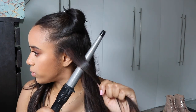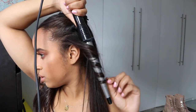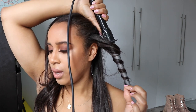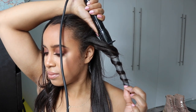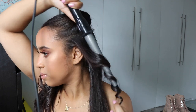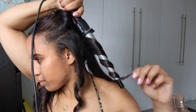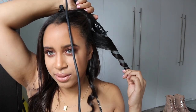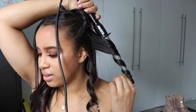I'm going to use this curling wand. You want to hold it there for about 20 seconds. It's on 195 degrees. I really want my hair to look quite beachy, so I'm using big pieces.